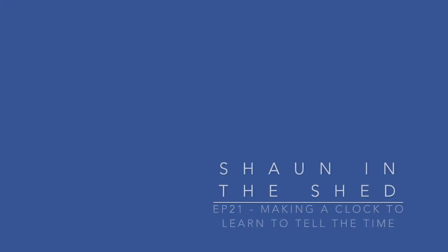Coming up on this episode of Sean in the Shed, I'm making a clock for my friend's daughter to learn to tell the time with. Stick around and watch how we made it. Hi, I'm Sean. Welcome to Sean in the Shed.